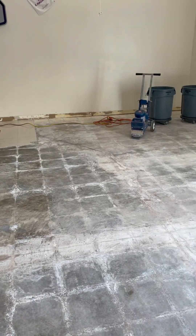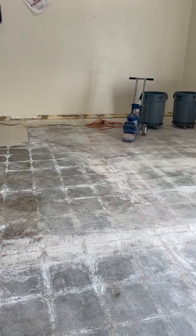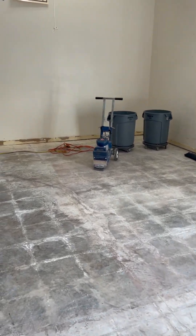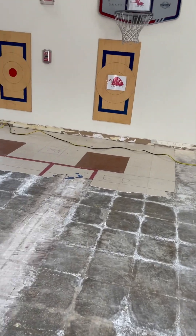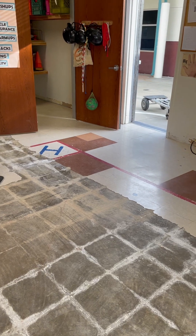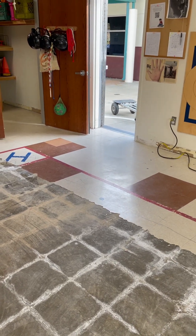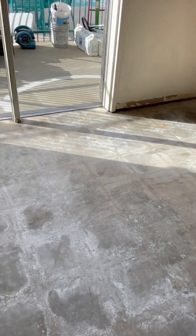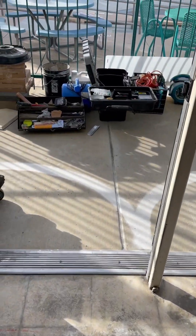We've got our machine over there — that's the one that was making all the noise earlier. The guys are taking a load of tile that we put in buckets over to the trash cans. Right now I'm just getting ready to sand this floor. I'm going to bring in our sander — I'm going to use this bad boy right here.